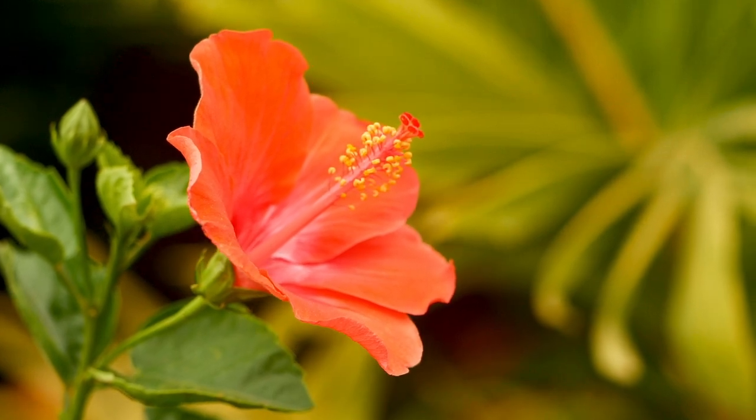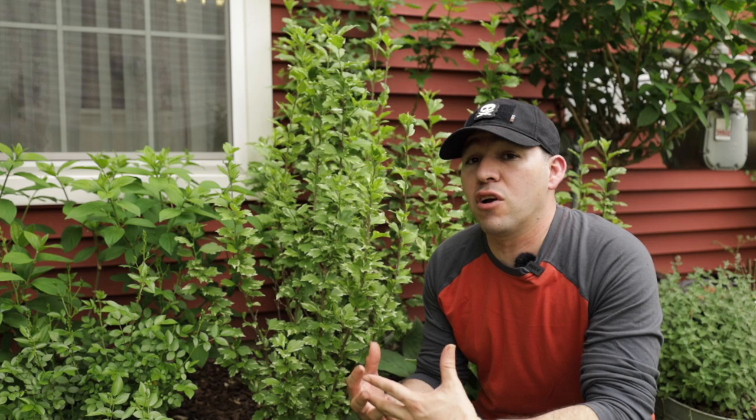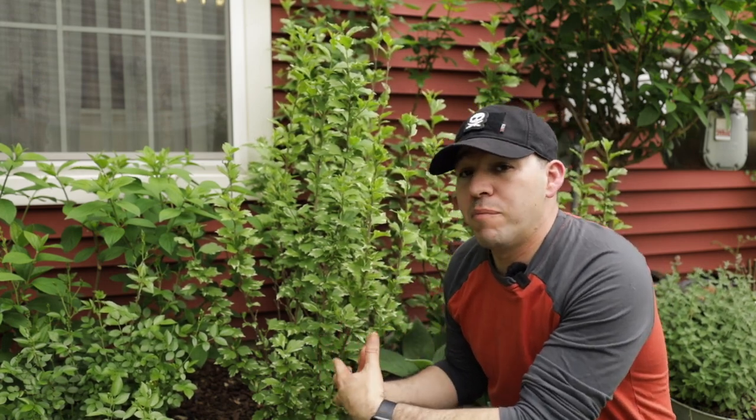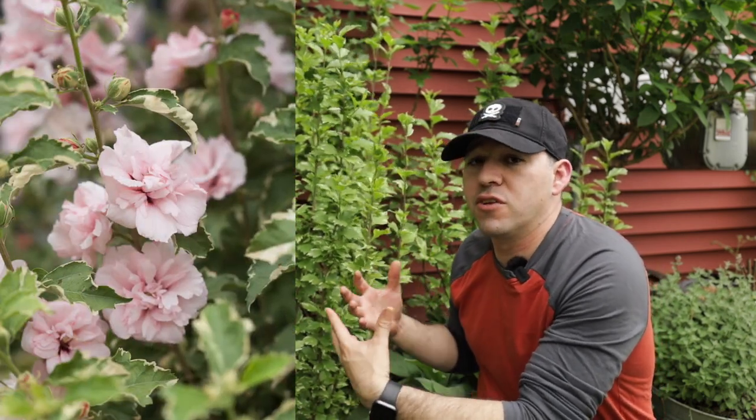There are three commonly known types of hibiscus. One is the tropical hibiscus, which is normally grown in more southern areas such as Florida where they thrive outside in the heat. Those are also sold in the north as houseplants where you can bring them out in summer and then bring them back in for fall and winter. Then you have the shrub hibiscus, such as this Proven Winners Sugartip Rosa Sharon and some of the other chiffon series from Proven Winners.